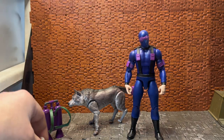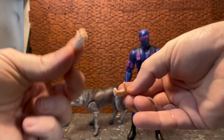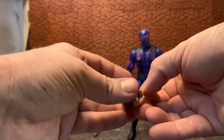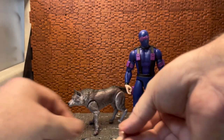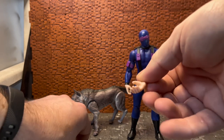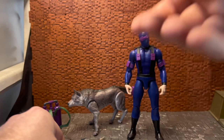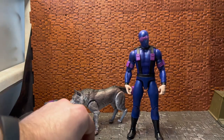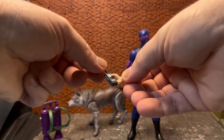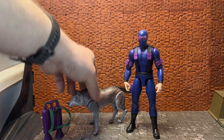Before we go on to the figure, let's run through the other hand accessories. He comes with two default punchy hands, the wider grip hands for holding the canister, two trigger hands, and a left and right slightly less-grip hand for holding the barrel of the laser rifle. The walkie-talkie fits more nicely in the wider hand option, but you can also position it in the trigger hand at more of an angle.